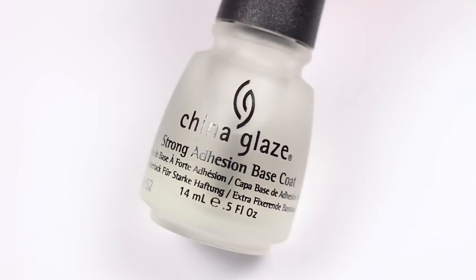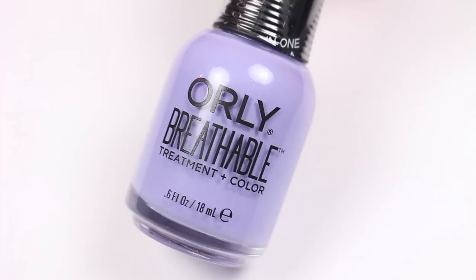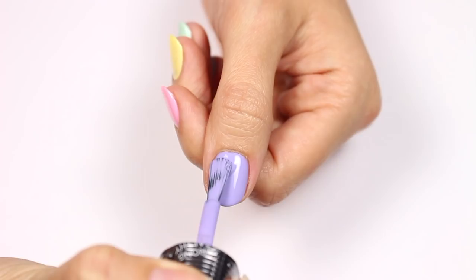First, apply a base coat — this will help the polish adhere better and protect your nails. I'll be applying a different color to each nail, so use a light purple on the thumbnail.